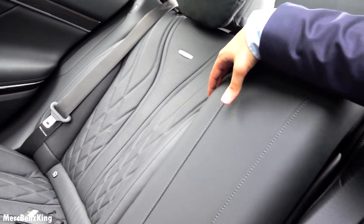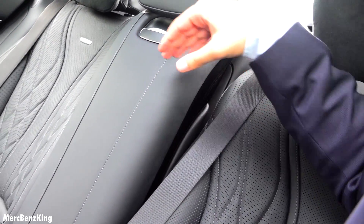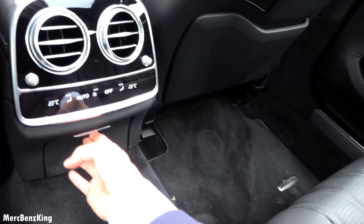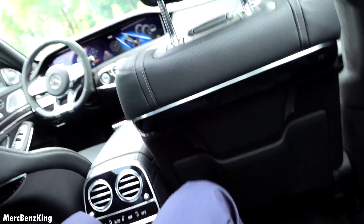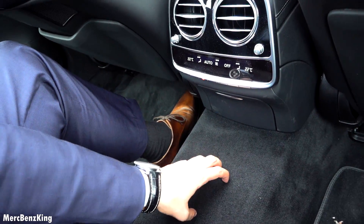There's a difference with the seats because these seats are adjustable — they can go all the way back, and this can pop forward. Two 12-volt chargers. You can also sit here in the middle, but it has a pretty large tunnel.